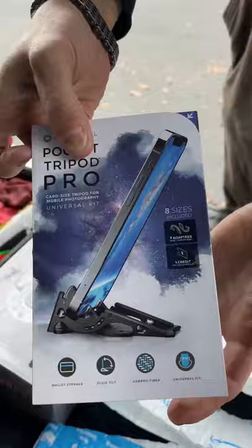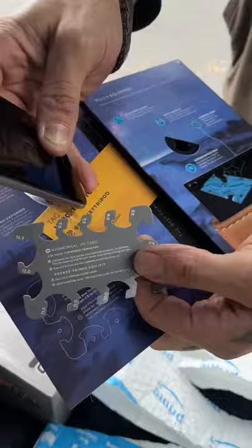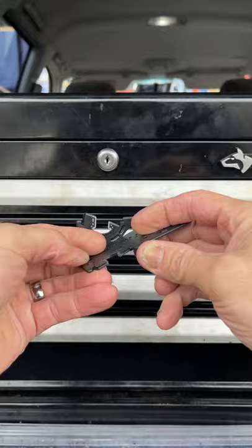It even comes with this easy-to-use sizing tool so you can see what size adapters you need, even to fit this old crappy iPhone. It assembles in less than a few seconds — there you go, ready to use.